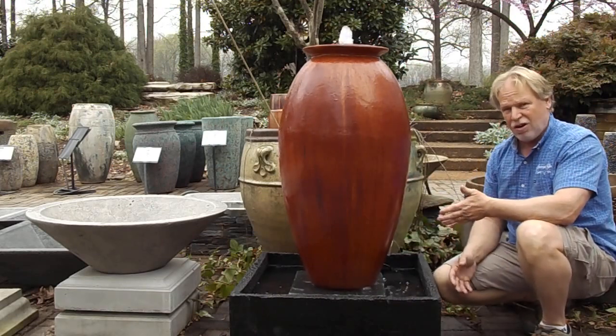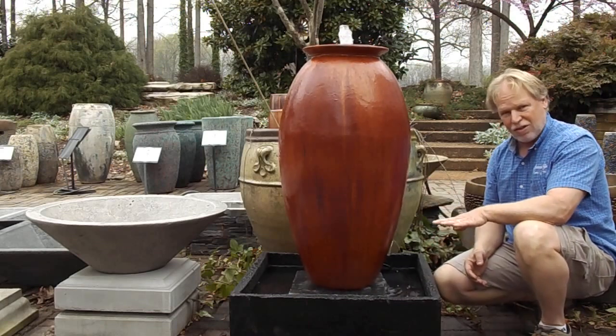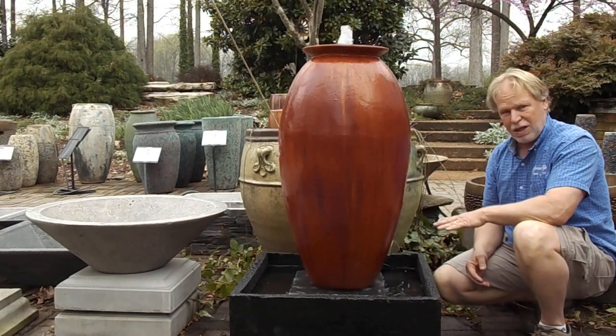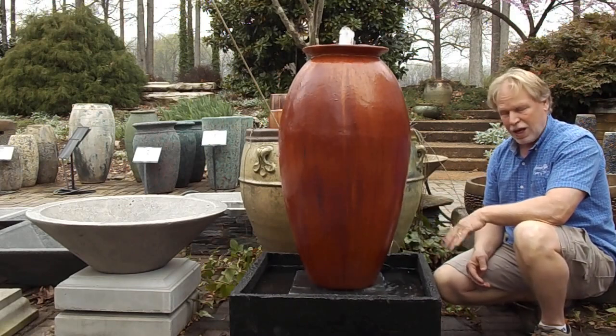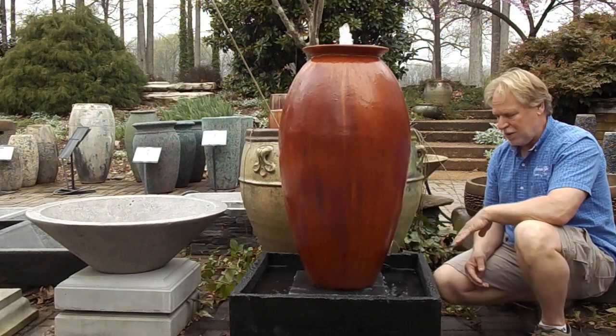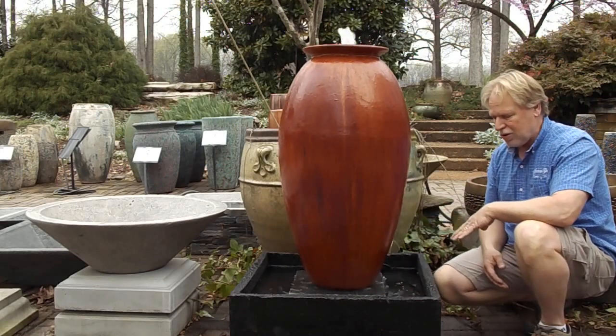Virtually any jar we have can go on this system. You can ask us about it if you see a jar on the website that you love and we don't show it on this base — that doesn't mean it can't be put on here, just that we can't show every jar on the base. So ask us about it and we can get you a price on it.